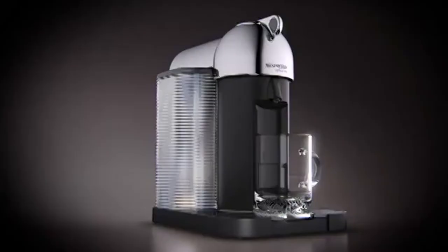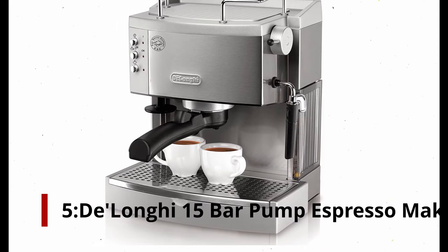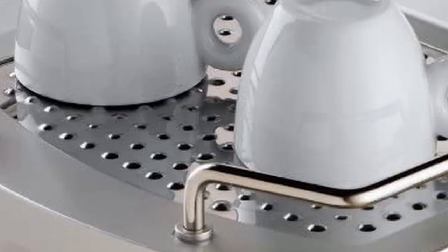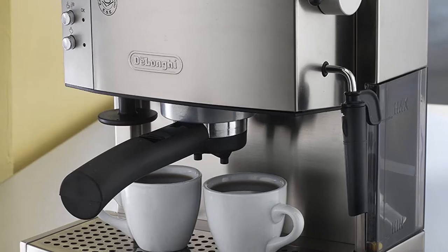Number 5: DeLonghi 15 Bar Pump Espresso Maker. The DeLonghi 15 bar pump espresso maker comes in second place to the preceding espresso maker. Stick with this model if you wish to upgrade from plastic to stainless steel. Depending on when you read this, the price may be higher or lower than the present mark of $200, although it is usually on sale throughout the year.